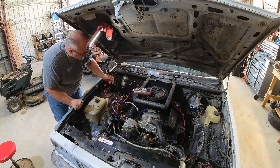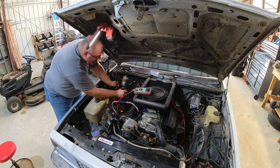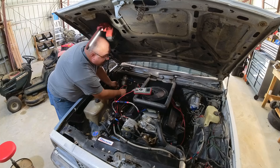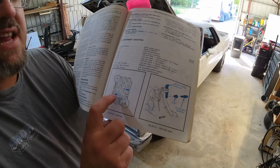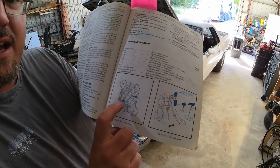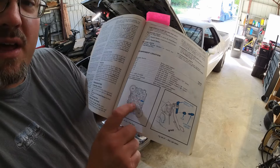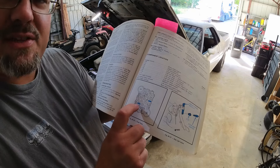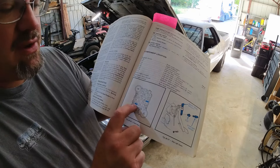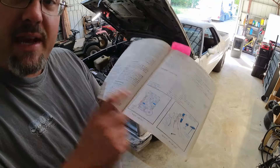First up, we're going to check power. There's my ground block and there's my power block. I got 12.45 volts — that'll work great. Using the guide, the turn and backup fuse is right here. This is important because sometimes over time the white lettering on these fuses disappears. Things happen — it's an old car. So I'm going to go to that fuse. It's a 20 amp. We're going to verify we got power in, make sure the fuse is good, and go from there.